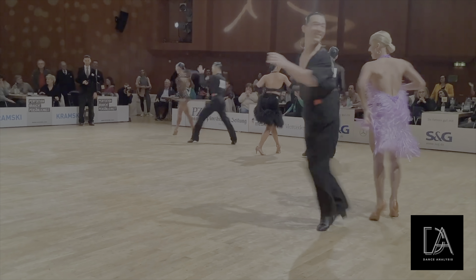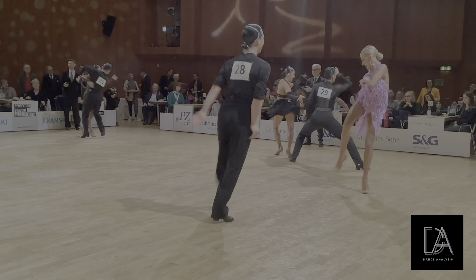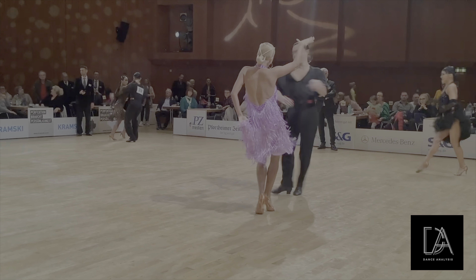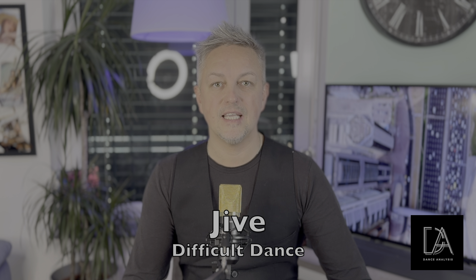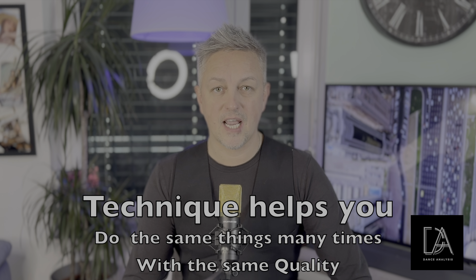We see a really wonderful Jive from Vincent and Anastasia — excellent rebound in the feet. Jive is physically the most difficult dance. It really requires physical preparation. Your technique must be at a really high level. If you would like to look really well, technique can help you repeat the same things with good quality many times. That is what technique serves.